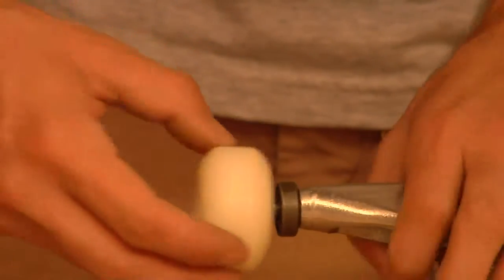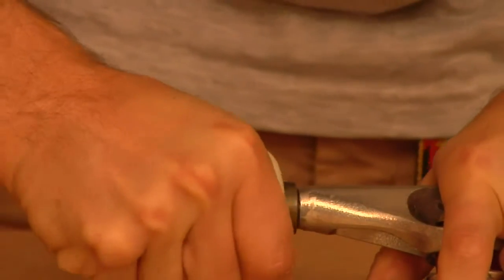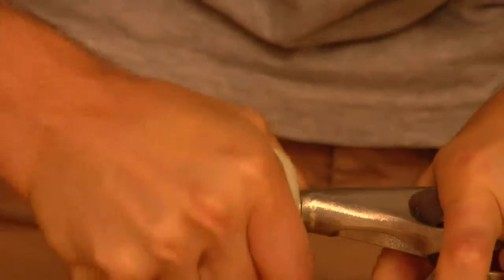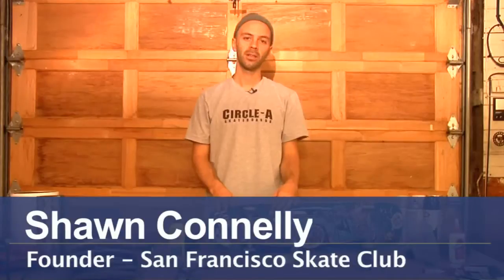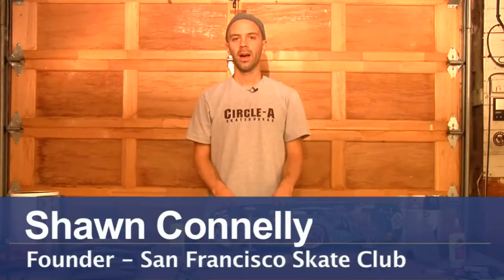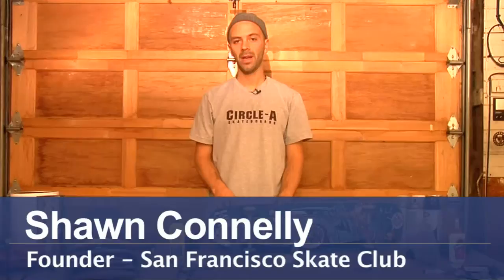You just put the skateboard bearing on and then you're able to just press it in like that. My name is Sean Conley. I live in San Francisco, California. I skate for Circle A Skateboards and I'm co-founder of the SF Skate Club, a skateboarding program for youth.